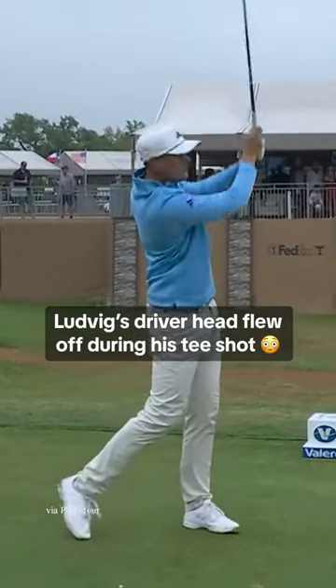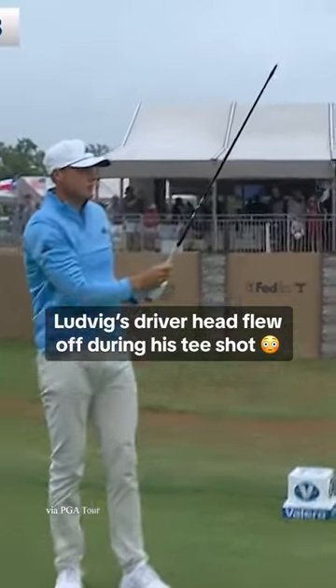Driver here at the par 4, 17th. In the hole! Uh-oh, the head came off the driver. Wow, you don't see that very often.